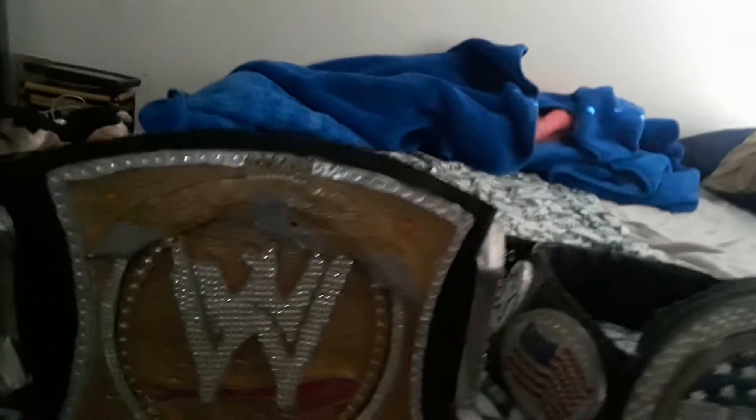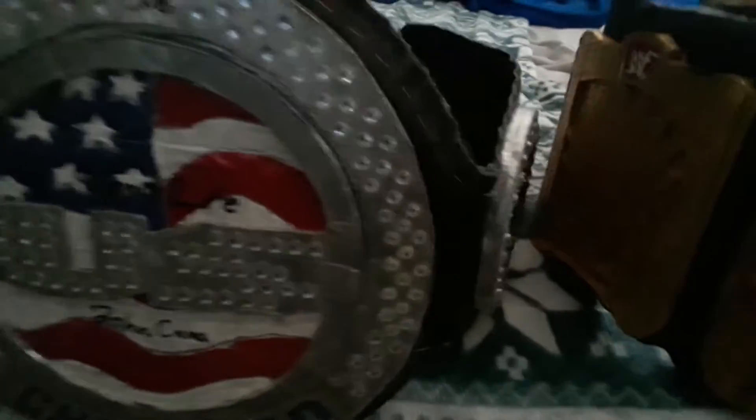Over here are my other options for a redo. If you guys want me to redo these belts with this new style tape, just let me know — say 'redo your old belts.' For example: the WWE Championship — do you want to see that redone? The United States Spinner, the WWF European, and the WWF Hardcore.